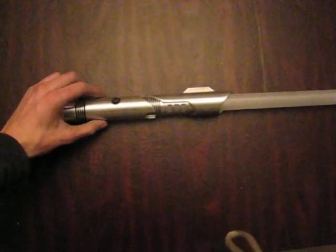It's got a hollow pommel vented for sound. That's all the sound effects.